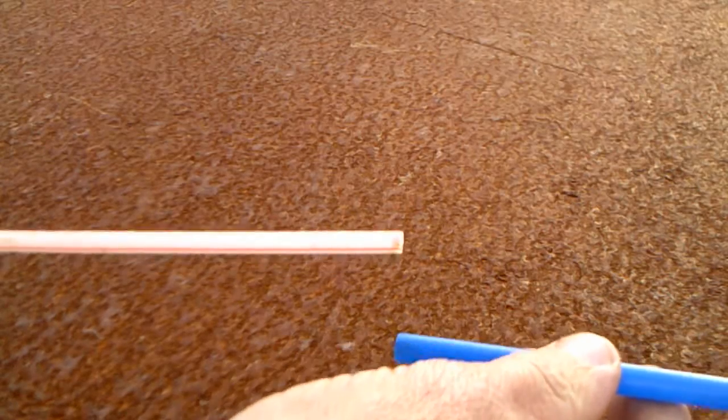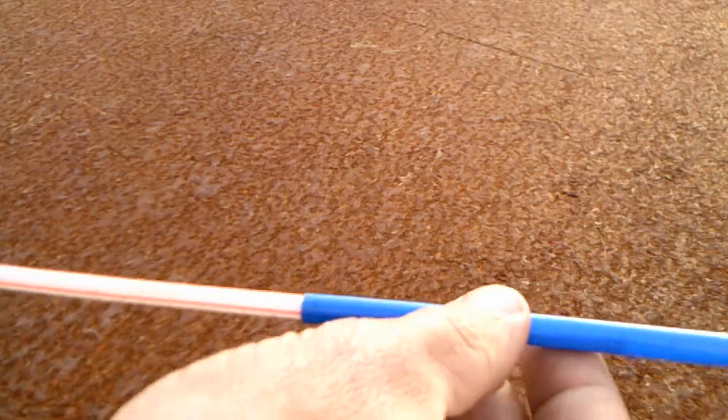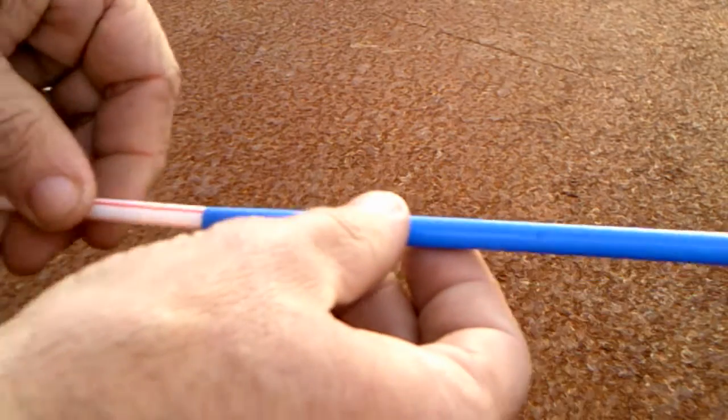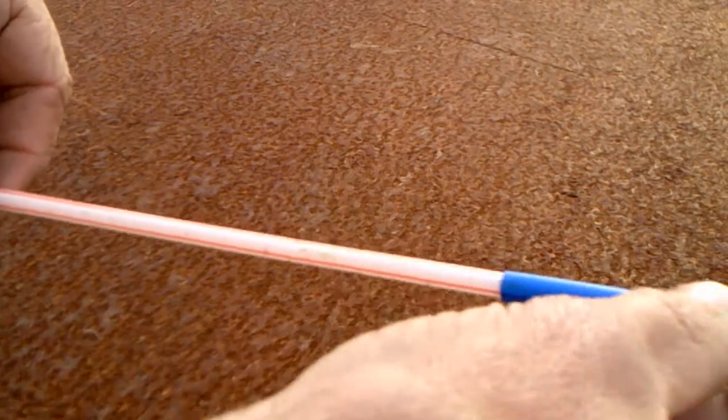Make sure that the two straws are different diameters, one smaller and one larger, so that one will slide over the other one during launch.